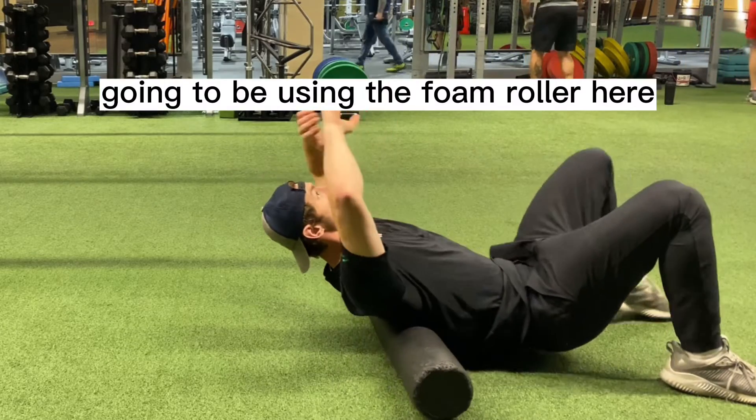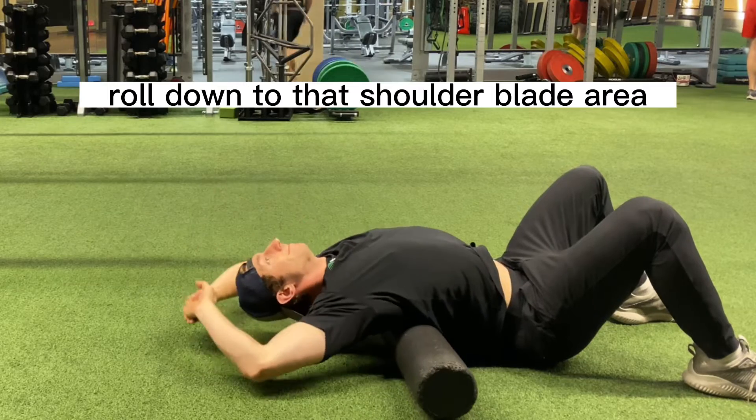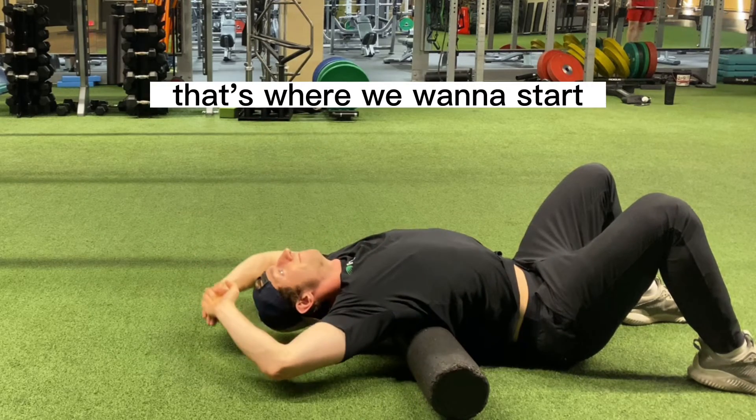We're going to be using the foam roller here for the thoracic extension. What we want to do is roll down to that shoulder blade area. You're going to feel that bony part of the shoulder blade hit the foam roller — that's where we want to start.